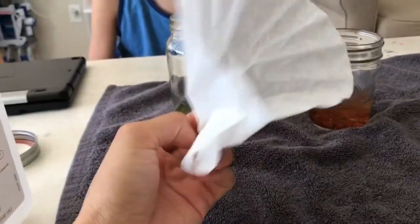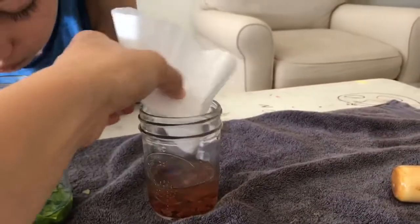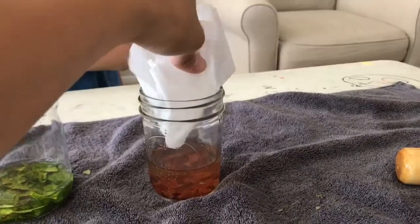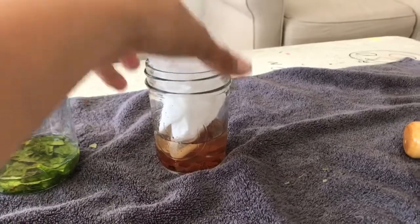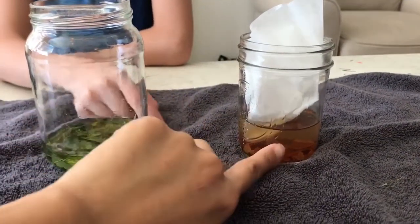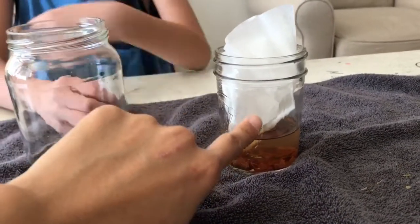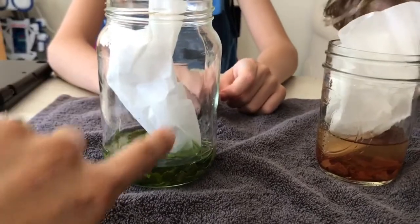So we're gonna use our coffee filter, just like we did in class, and we're gonna put it inside of the alcohol. What's gonna happen is it's going to absorb the liquid and it's gonna break down the colors that are inside of the leaf. So here's our green leaf and our orange leaf.